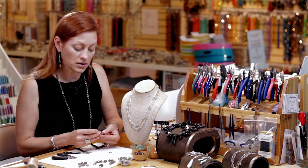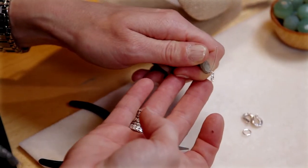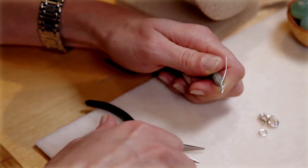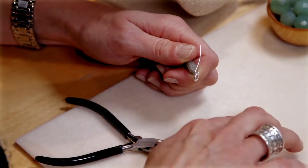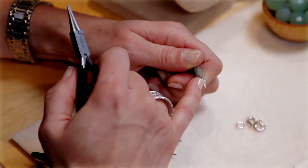Now I'm going to put my closed jump ring on and link that to there. The reason why I always use a closed jump ring — that's what always comes with an S-clasp — is so that the wire doesn't wiggle its way off and break on you.